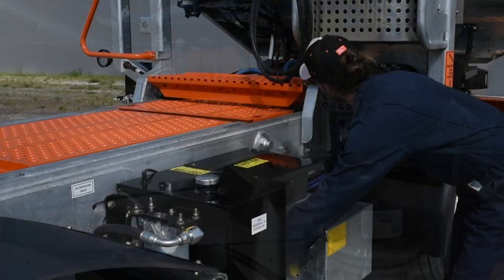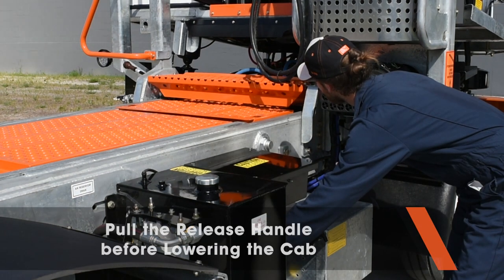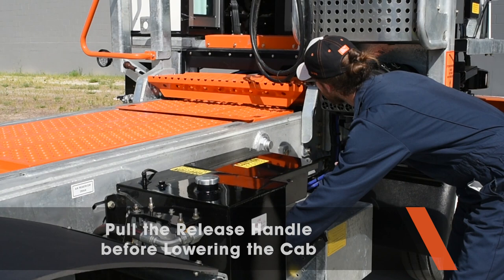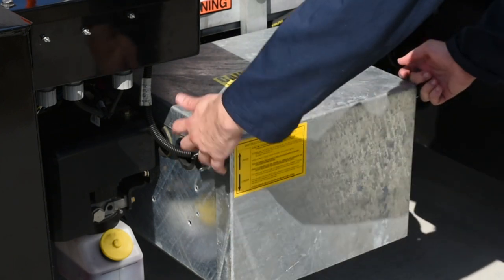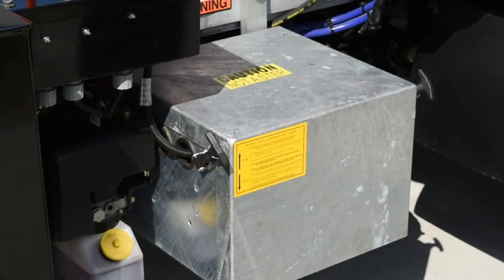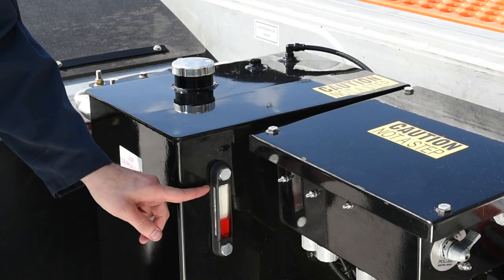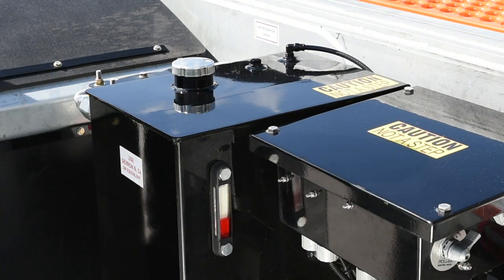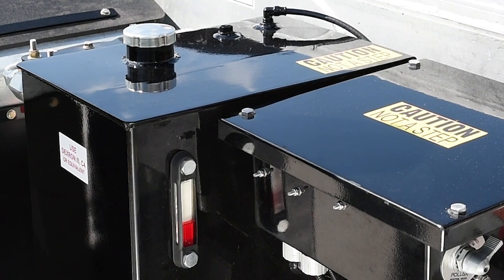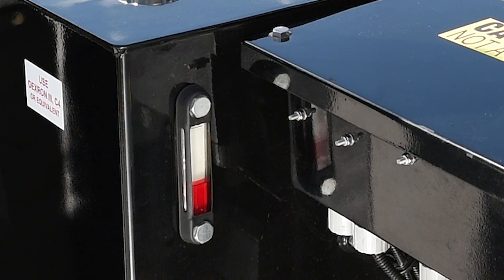When lowering the cab, just reverse the procedure. Note that the cab latch bar has a release handle which must be pulled prior to lowering the cab. Next, check the battery cover to see that the cover fasteners are secure. Check the fluid levels in the hydraulic oil cap. If the fluid is cool, it should be visible at the bottom of the tube, but be sure not to overfill. The instruction labels are easy to read and the filler cap is easy to reach.